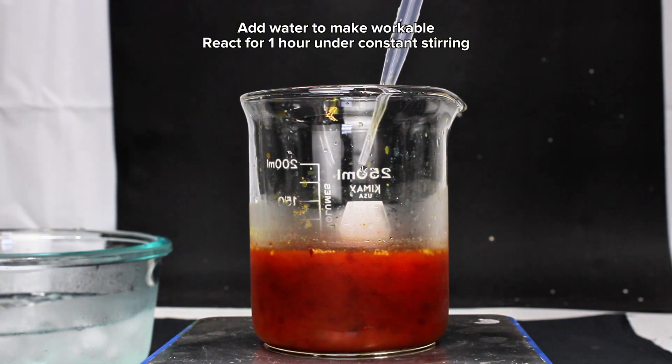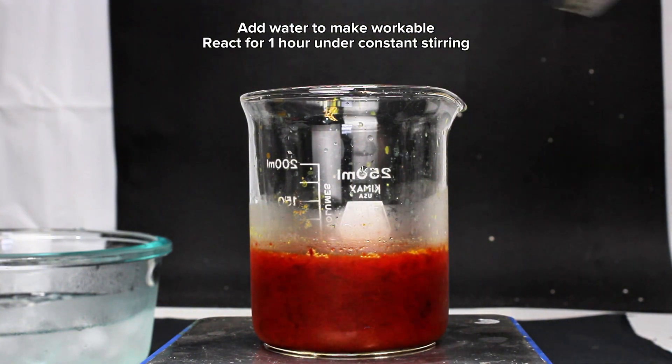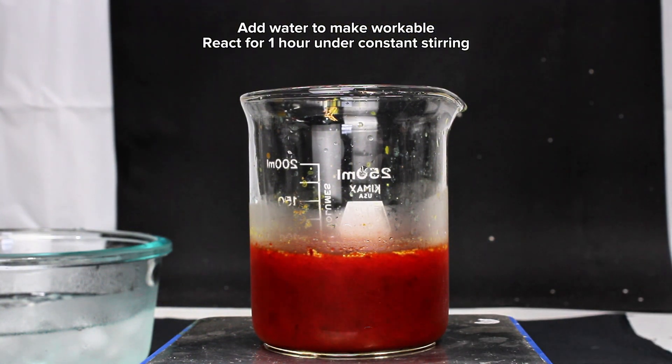The precipitate here is so dense that magnetic stirring quickly became completely useless, and to fix this I slowly added as much distilled water as I could without overfilling the beaker. This helped to get things moving again, and at this point I simply allowed the mixture to continue reacting at room temperature under constant stirring for a little over an hour.